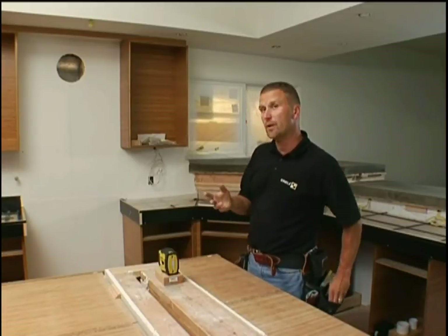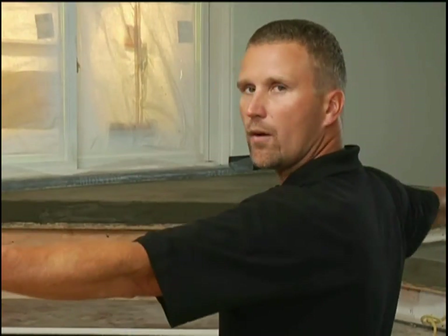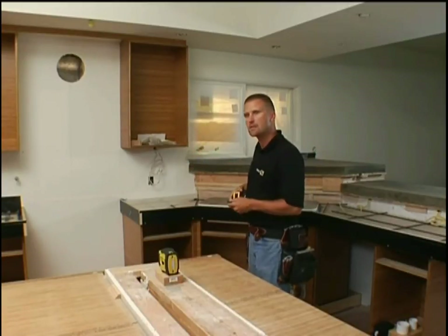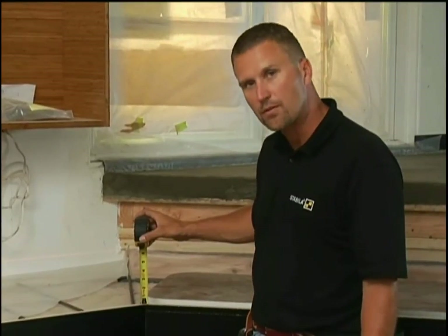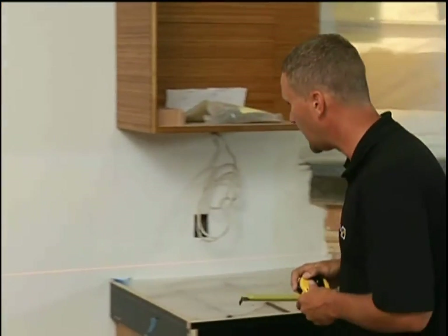I'm going to demonstrate using this horizontal line as a benchmark to check if the countertops are level before they pour. We always raise the laser above the work so nothing interferes. With the wide fan angle of the laser beam, I can cover the whole kitchen. I walk from point to point, measuring down from the laser beam to the countertop. In the middle — inch and three quarters. Next spot — inch and three quarters. The corner — inch and three quarters. Over to the next countertop — inch and three quarters. They're perfect, ready to pour.